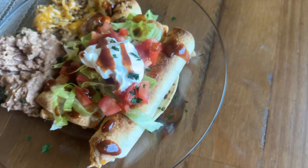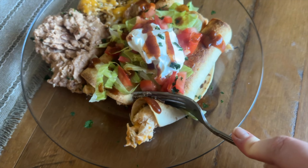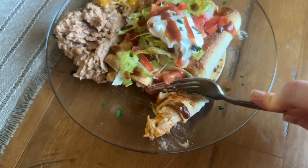These taquitos turn out so good — very cheesy inside and very creamy from the cream cheese. Sometimes I make these and just serve them with a bunch of dipping sauces, but today I went the refried bean and rice route.